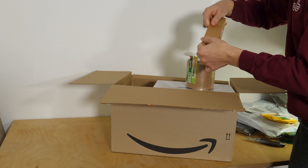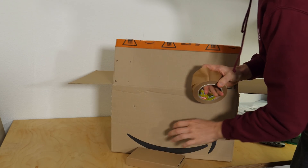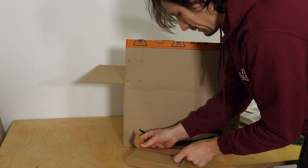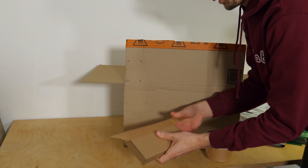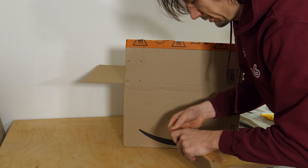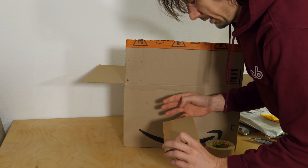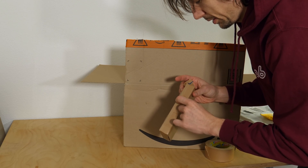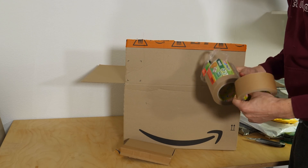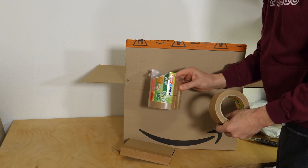First of all, here's paper sticky tape - I don't want to put plastic on the box either. Everything up until the ESD bag will be completely recycled. It's sticking very well to this cardboard, which is great.